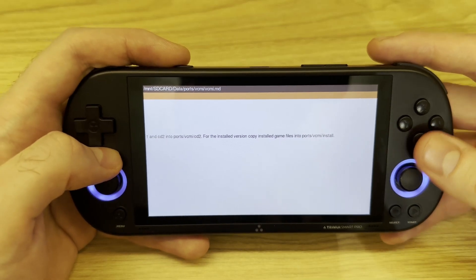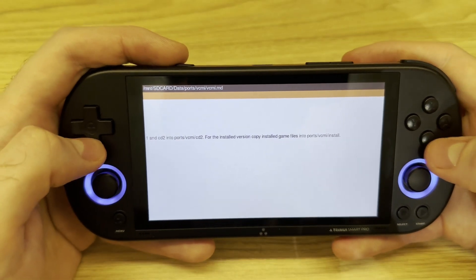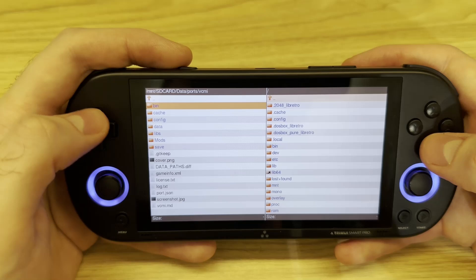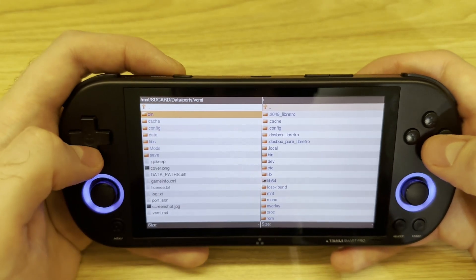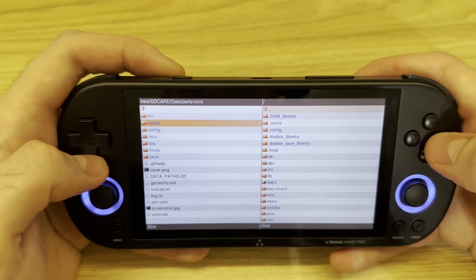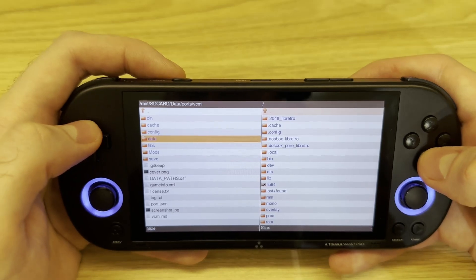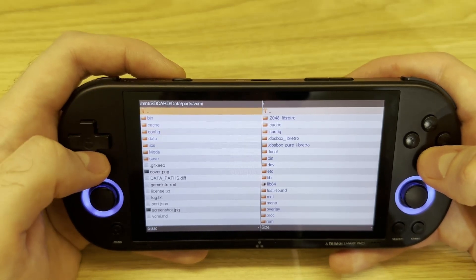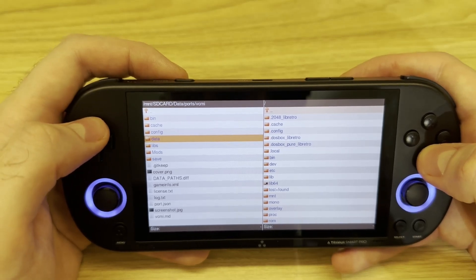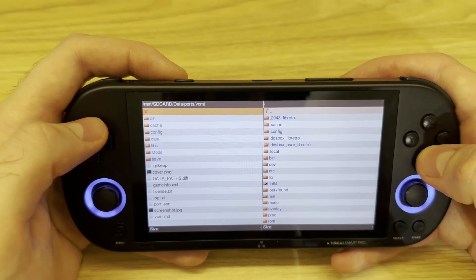I followed the third way — when you have the game installed on your PC, you can just copy and paste the files into the location ports/vcmi/install. I put them in the install folder and once I ran the game the files got configured themselves. So just do it as the readme says.